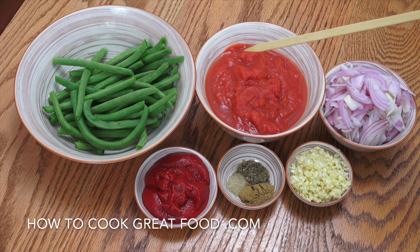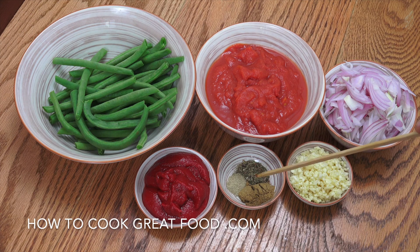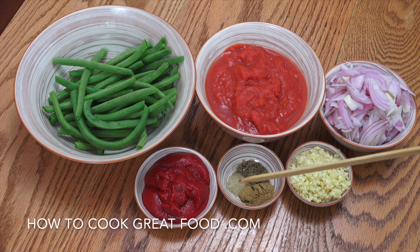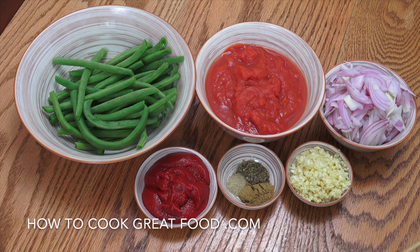We've got our green beans — long beans, fasolia, lubia, whatever you call them — one can of tomatoes, one large onion sliced, two tablespoons of garlic. There's quite a lot of garlic in this one. We've got three spices: two teaspoons of cumin, two teaspoons of thyme, and just under one teaspoon of green cardamom powder.